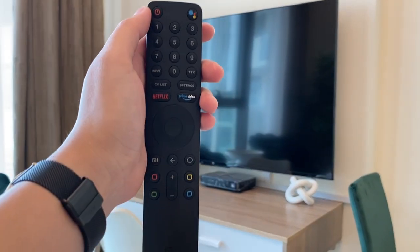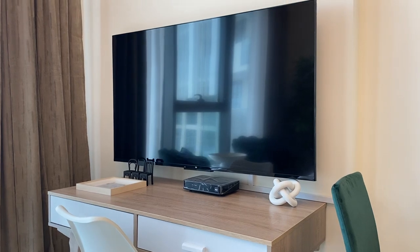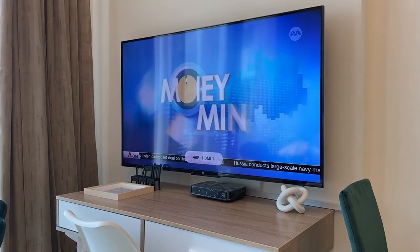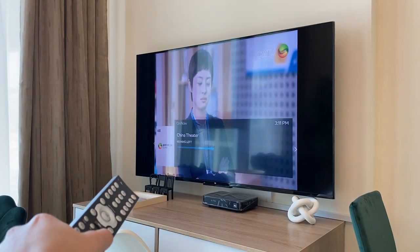To operate the TV, use this remote and press the power button to turn it on, then wait for the TV to load. To switch channels, use this remote and press the P plus or P minus button.